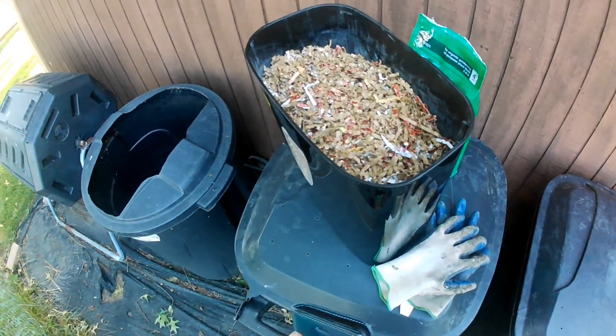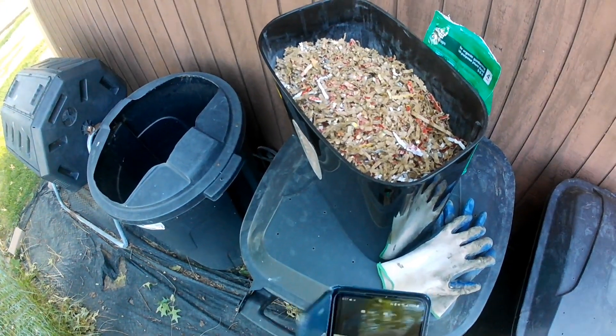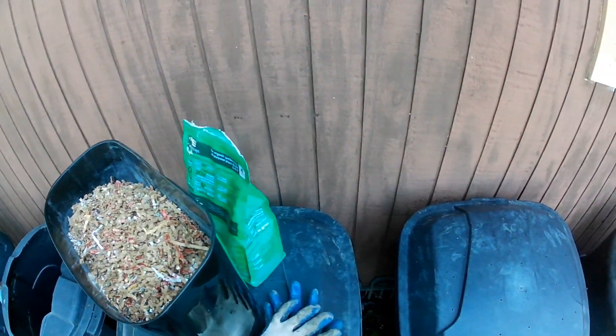I'm starting my second compost pile. This video is a week old — when I recorded this was before we had the storm come in later that evening.